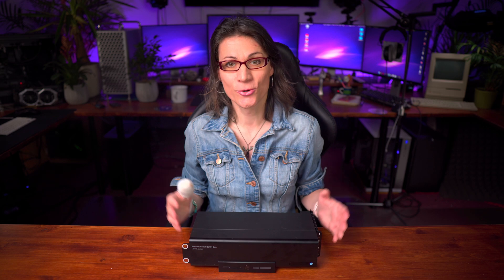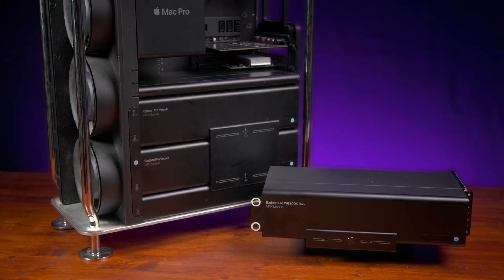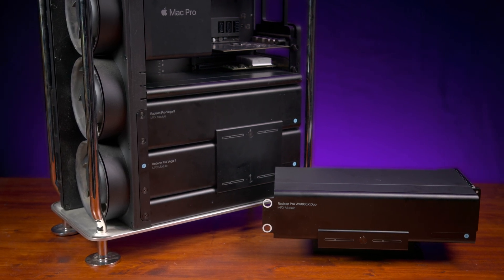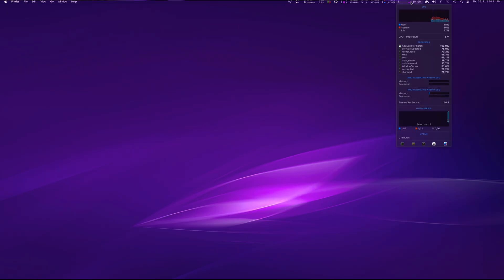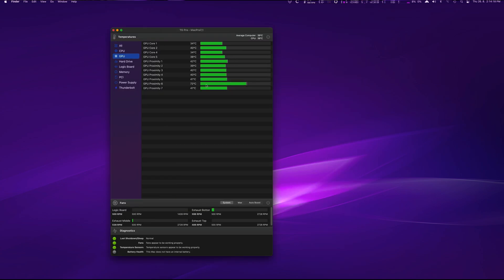I removed my Radeon Pro Vega 2 cards and installed the W6800X Duo as the only GPU in my 2019 Mac Pro, to avoid any interference or false readouts. I booted the Mac Pro and immediately checked the temperatures. The problematic GPU proximity 6 sensor was showing 70 degrees Celsius instead of 100 last time — so far so good. But was the first unit really defective? Watch further, it gets more interesting and not so simple.